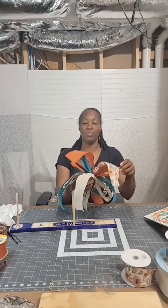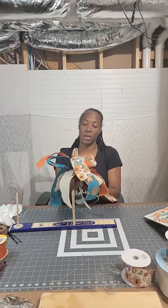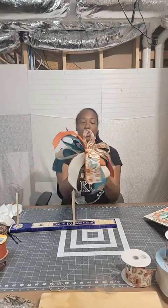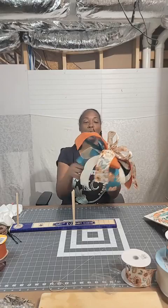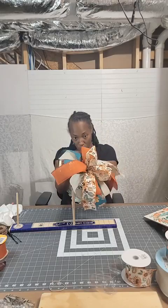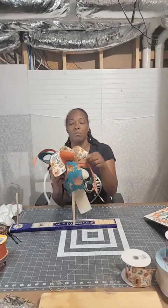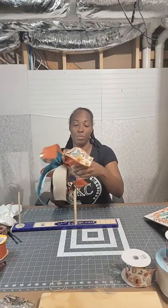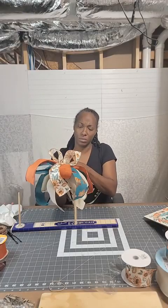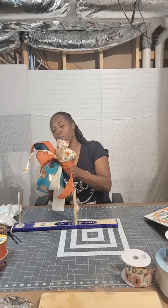I'm going to bring this cream loop down here. Now we have everything where we want it. I get my Chanel stem back here and now we are going to cinch it tight. I hold my Chanel stem and push my ribbon forward — see how it closes it up? Makes it real nice. And we've got a beautiful bow.